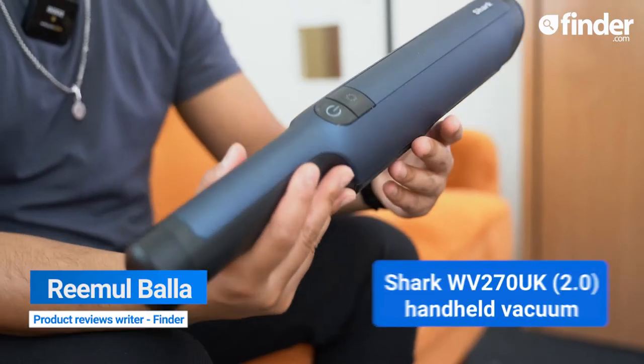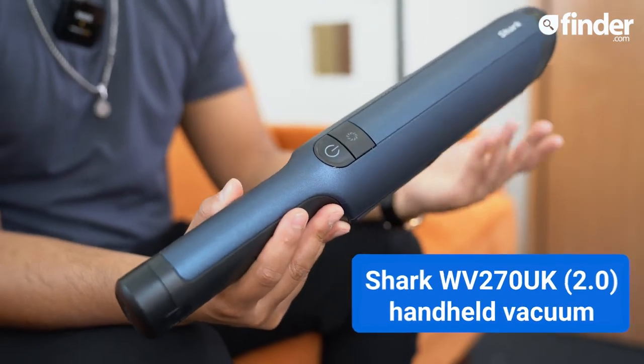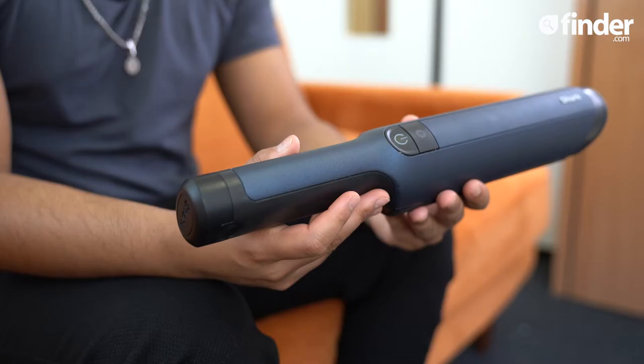Today I'm going to be reviewing the Shark 1Vac 2.0 handheld vacuum. It's supposed to be an upgraded model of the original grey version and it certainly looks more elegant, but does it sweep up better?